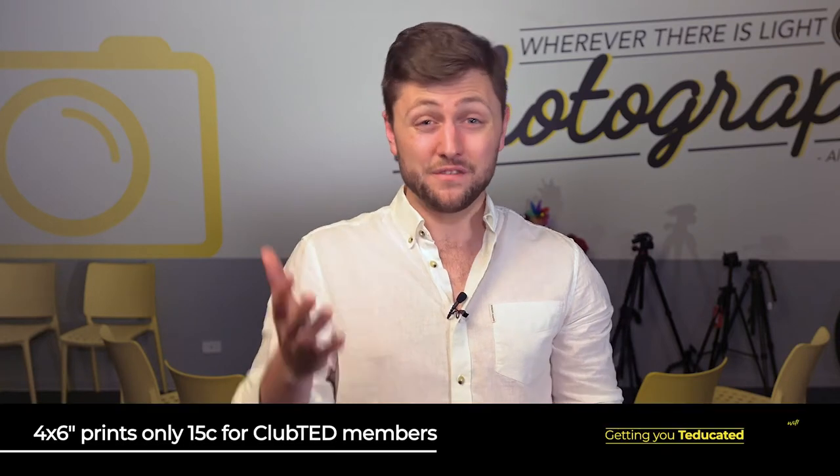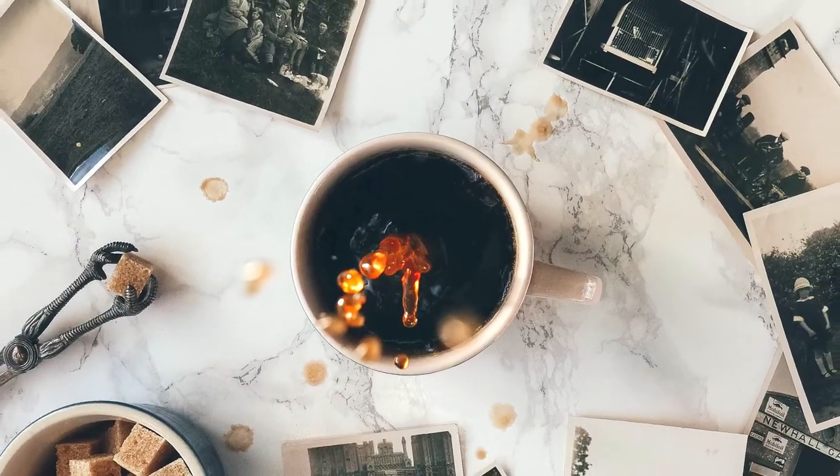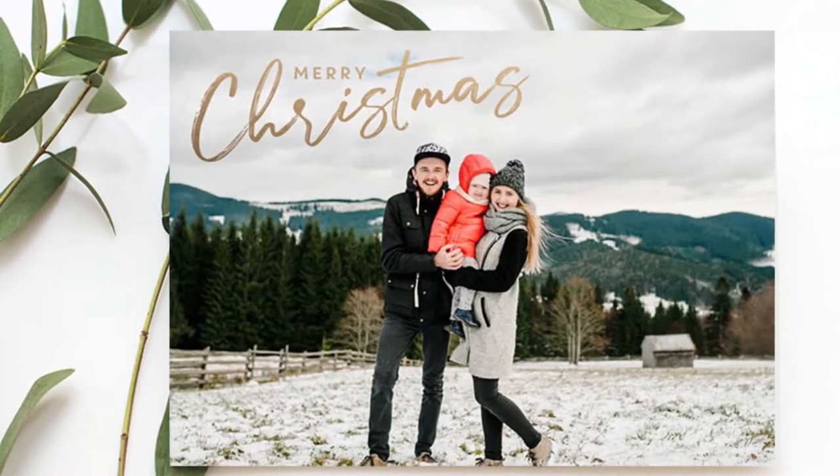Now Ted's have all the standard printing and enlargement sizes from your classic 4x6 postcard size to the ever popular 8x12. And if like me you have a lot of images that you want to get off the screen and onto paper, get a heap printed at 4x6 as they're only 15 cents each for Club Ted members. I use these all the time for birthday and Christmas cards and people love it.